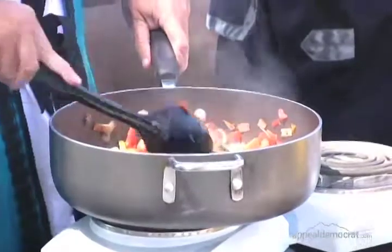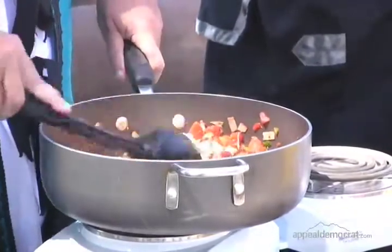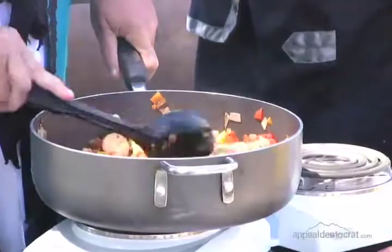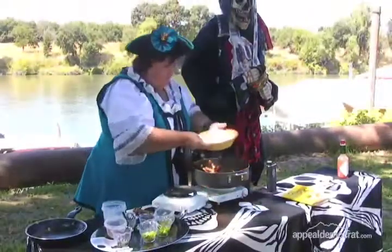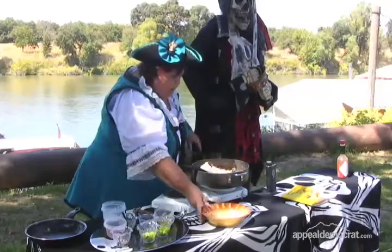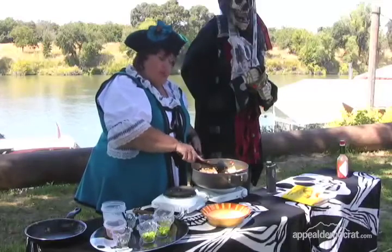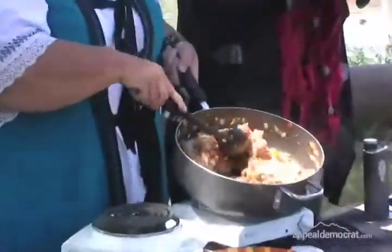We have smoked sausage — you can use andouille, Italian sausage, hot sausage, whatever you'd like — and chicken. You can also add seafood to this; if you'd like to add some nice shrimp, you can do that as well. This is jambalaya, and it's very, very tasty — it's a staple. Now we're going to add some rice. I'm going to fold in some rice, and then we're going to add, if you want, some water or a little chicken stock, and you're going to let that simmer — 10 minutes at the most — and then you're ready to eat it. The rice is going to absorb all the flavors of the chicken and the sausage and the seasoning.